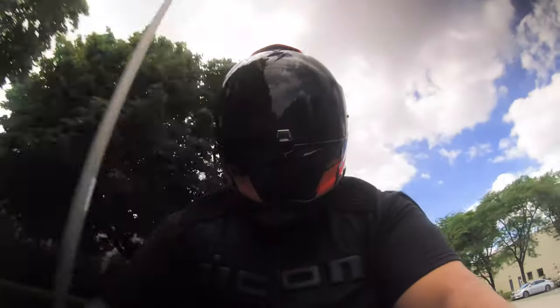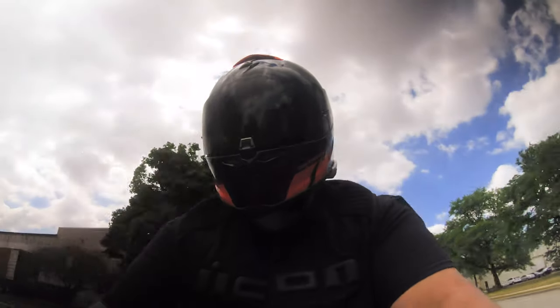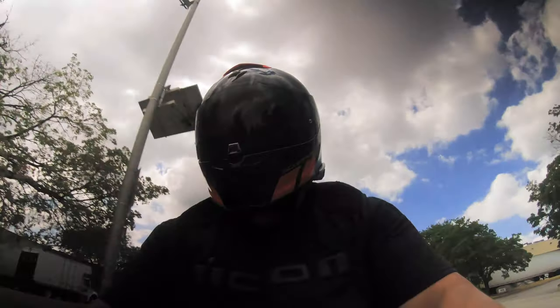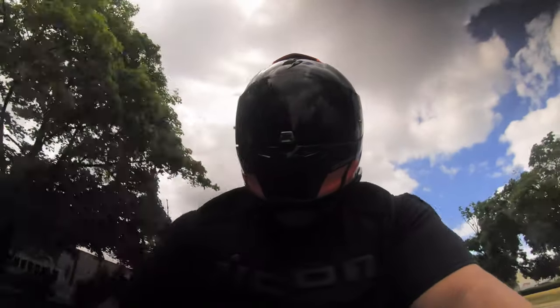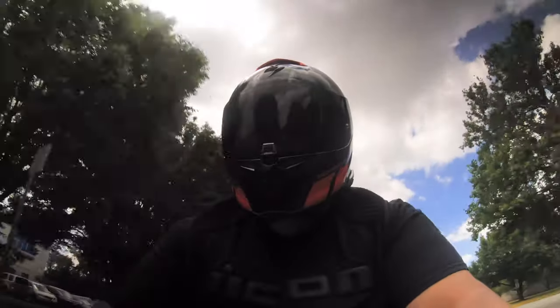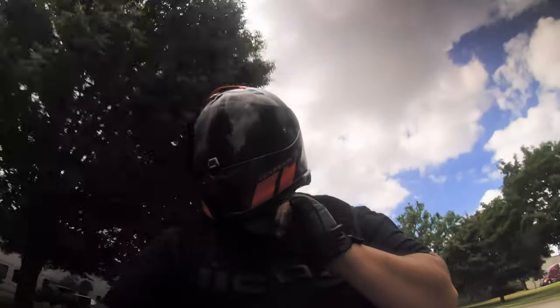It feels light on the head. My head is an XL so helmets are usually a little heavier because of my head size. But I really can't say anything bad about this helmet.